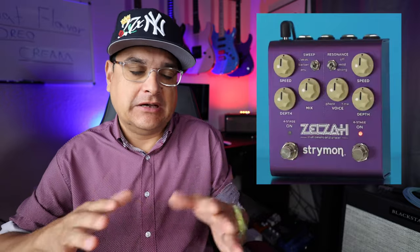Strymon's new Zelza phaser is going to take you into phasiness that you've never heard before because it's got a four-stage phaser on one side, and then a six-stage phaser on the other side, so that's going to bring you into your flange chorus, more spacey territory with phaser-y sounds. It's a Strymon so it's going to do a million things. Basically, you can actually run both of those — there's enough in-out for this thing where you can run one or both phasers, run them in series, run them into each other, or run them in parallel.